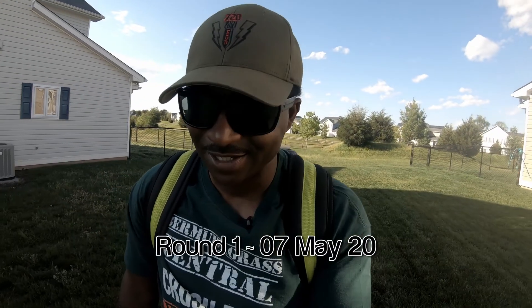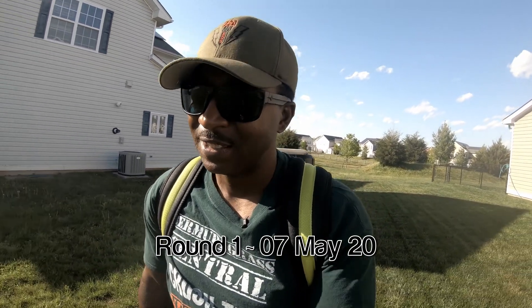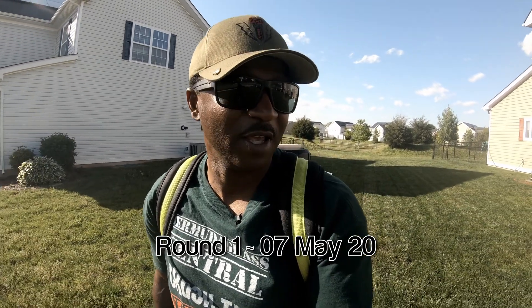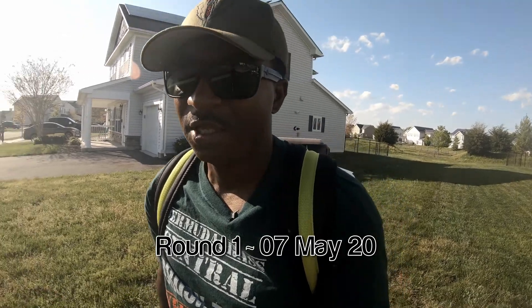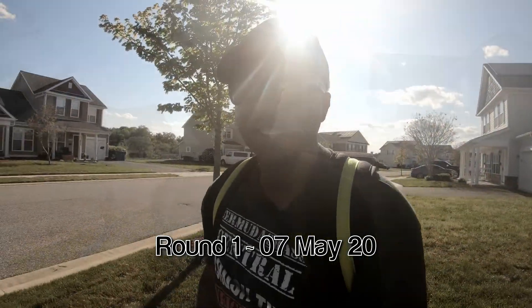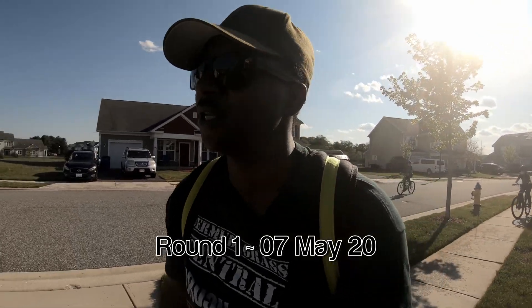All right, guys, the first application has been completed. I'm not going to lie — that was kind of difficult to get out one gallon over 3,200 square feet. But I did it. I moved real fast, but I did it. With that being said, let's go ahead and wait 18 to 21 days, then do the second application. Stay tuned.